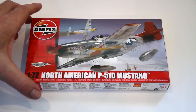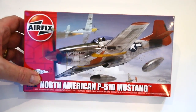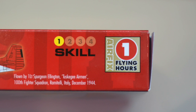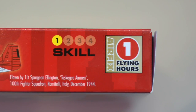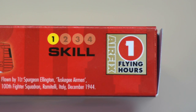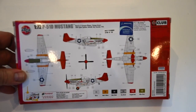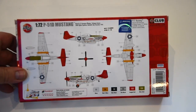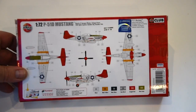Today I'm building the iconic American P51D Mustang fighter from World War II. This kit is skill level one, ideal for any level of modeler, and is worth one flying hour if you collect them. The kit has one paint option included - one of the famous red tail Mustangs of the 100th Fighter Squadron, the Tuskegee Airmen.